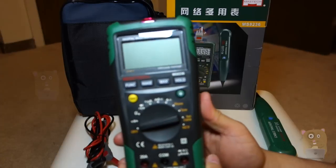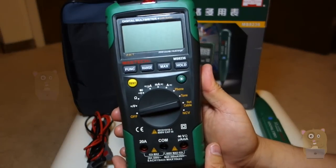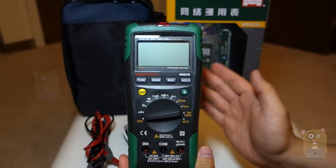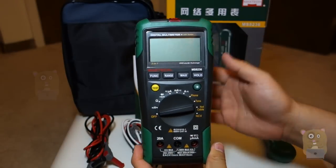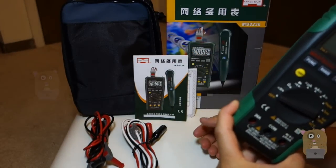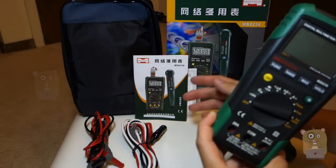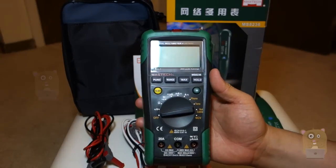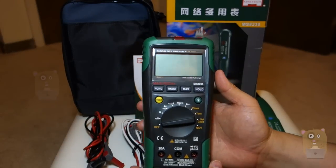Thanks for watching this quick impression of the Mastek MS-8236. I got it from Banggood.com because it was significantly cheaper than buying from Amazon — I just need to wait three weeks for it. And even though the user manual is in Chinese, I'm okay with that; I can always just go to Mastek and download the English version. Thanks for watching. I'm Walker Hamster. If you guys have any questions, comments, or suggestions, feel free to contact me. Bye bye.